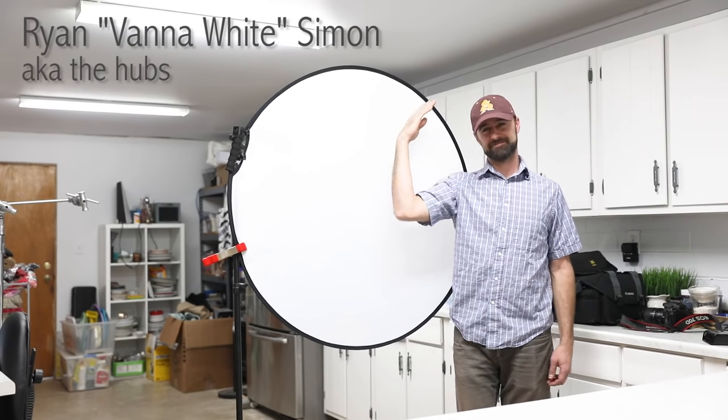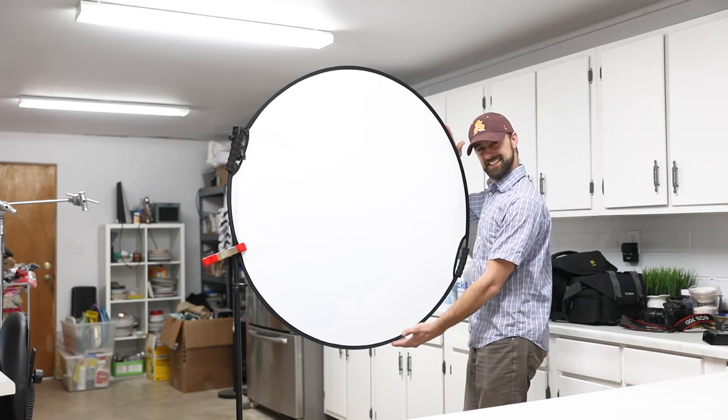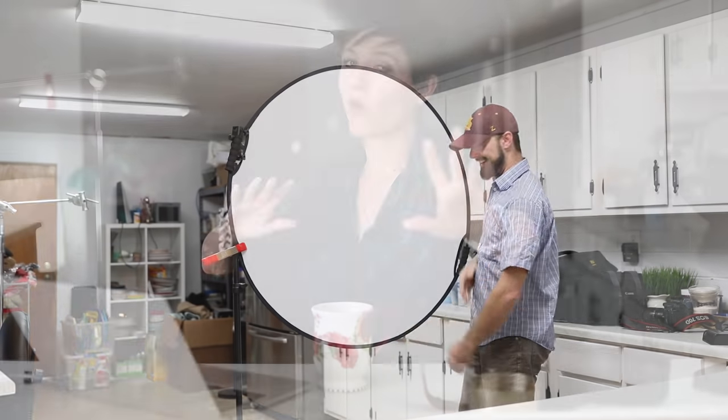Moving on to number two essential — I'm gonna tell you to go out and get a diffuser. You can purchase a diffuser, and I have linked one below along with everything else I'm talking about in this video. It is super affordable — $20. It folds up like those window covers for your car, same sort of idea, and it is a beautiful way to diffuse light. What a diffuser does is it takes the light coming through that window and breaks it up into beautiful soft particles. I'm actually using it right now — you can see we don't have any harsh hard lines, just soft shadows.